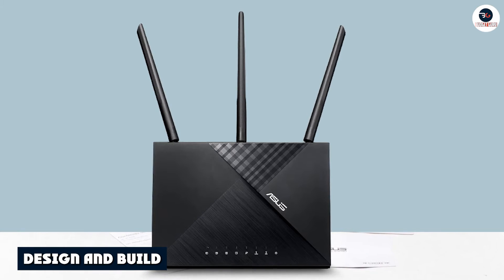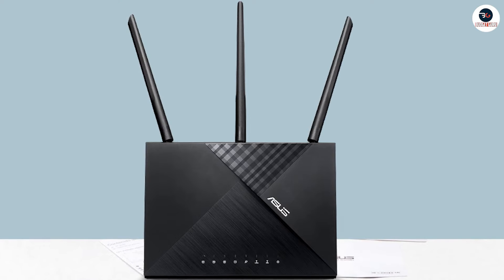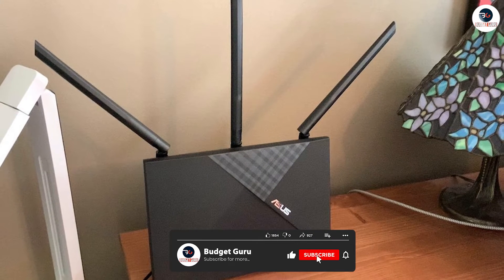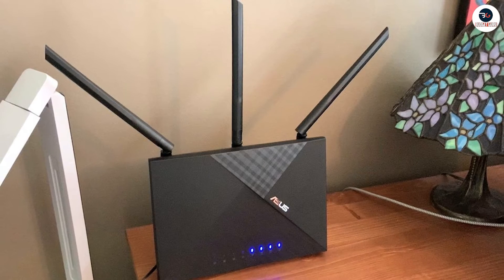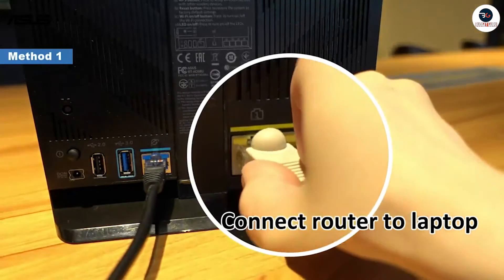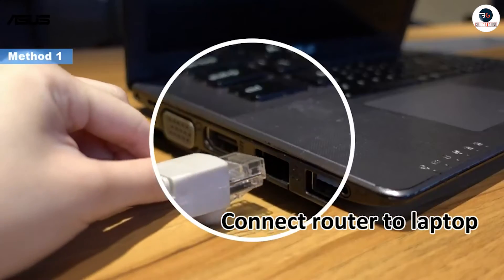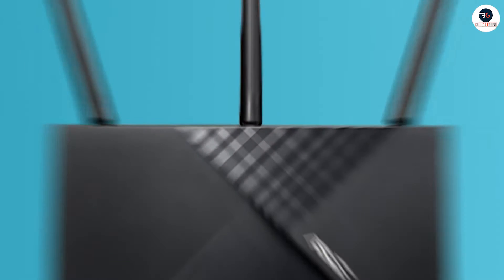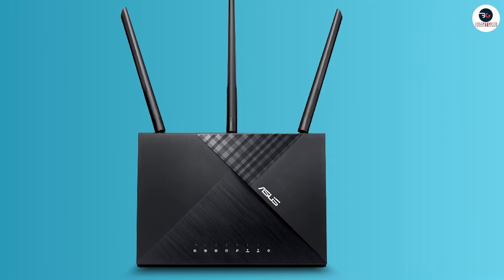The first thing you will notice is its sleek and modern look with a black finish and six external antennas. The router is fairly large but not too heavy, making it easy to place on a shelf or table. On the front panel, you'll find several indicator lights that show the status of your connection, as well as buttons for power and Wi-Fi on/off. Overall, the design is impressive and should fit well with most home or office setups.